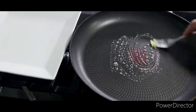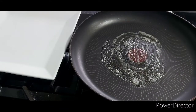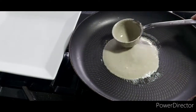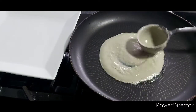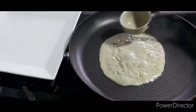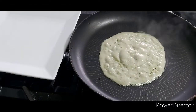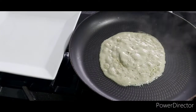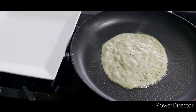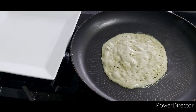Once there are no lumps left, the batter is done. I'm greasing a flat non-stick pan, pouring about a quarter of a cup in the center, and then with the help of a ladle, gently spreading it around. Once it's on the pan, leave it alone for a good few minutes until there's a dry coating over the surface of the roti, so when you touch it with your hand it doesn't stick.